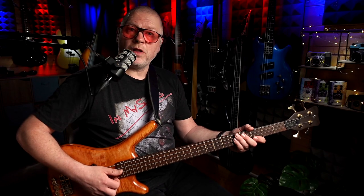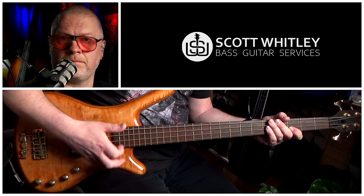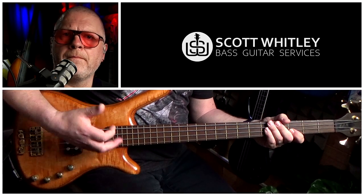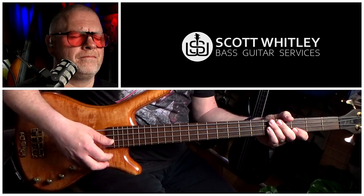We follow that with a pull on the third fret on the G string, a left-hand slap, two muted slaps, another pull on the third fret on the G string, and then a left-hand slap. So one more time: a pull on the third fret on the G string, a left-hand slap, two muted slaps, and finally a pull again on the third fret on the G string and then a left-hand slap.